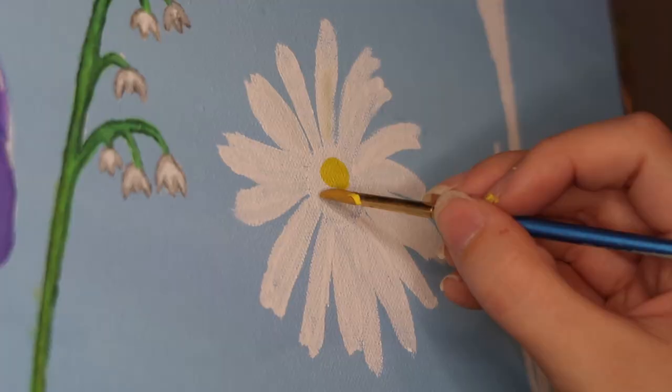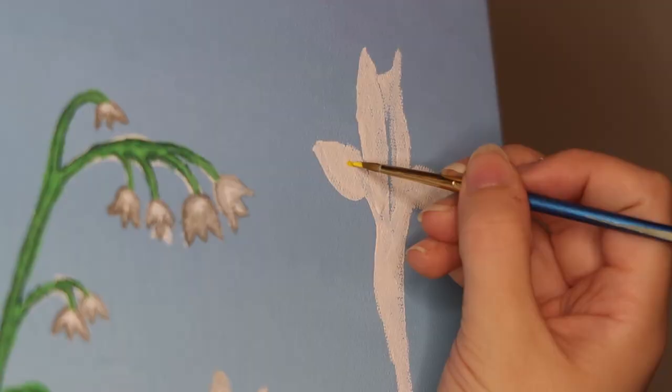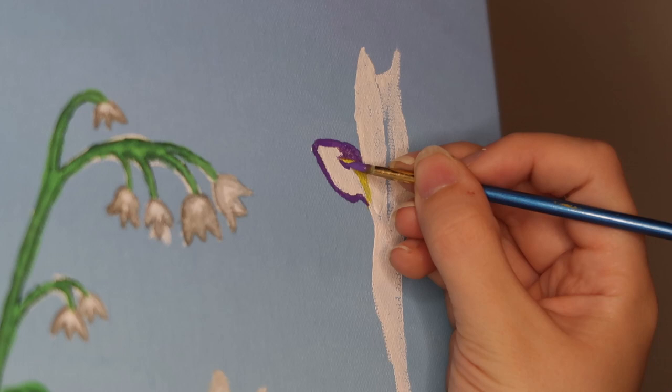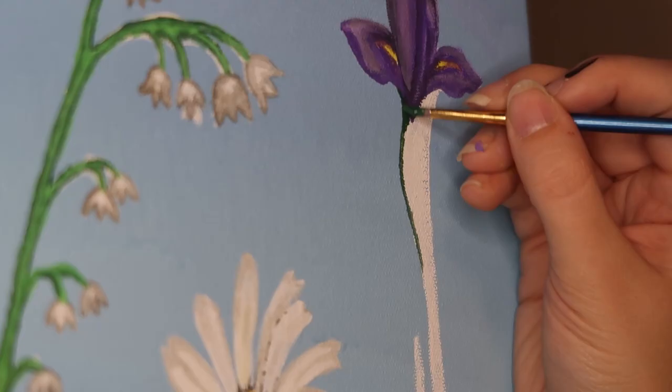Now onto my second favorite flower on this painting — I just love how the center of this daisy turned out. This is my favorite flower on this painting: the purple iris. I had to take a break before painting this flower, and so I was able to put some care into it, and it definitely paid off. I spent quite some time working on giving depth to the color of this flower, especially on the petals.